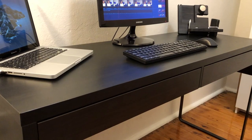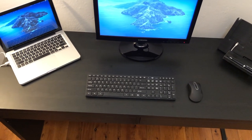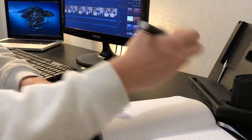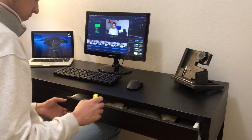Moving on to the desk — we've got another IKEA product called the Micke. The desktop itself is 142 centimeters by 50 centimeters. For me the width is perfect; I like having additional space either side of my keyboard for taking notes. The only thing I'll say is that it is a tiny bit shallow for my liking, but other than that it does the job perfectly. It also comes with two large drawers, which is great for storage and keeping things off the desktop.